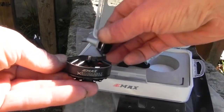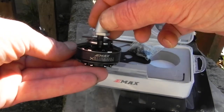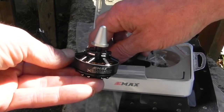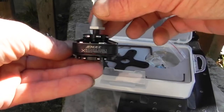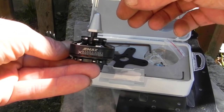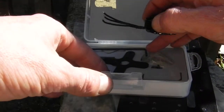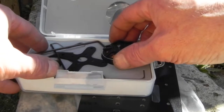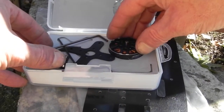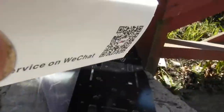They come with left and right thread mounts, so that's what they look like when they have the mount on. They're not cheap, but they're competitive. They aren't really that prevalent yet, so they are about $38 to $40 each. They're 650kV 3506s. I may just hold on to these and put them on the website — I only have eight of them. That's the new E-Max multi-copter specific outrunner motor.